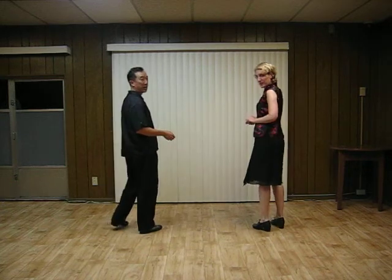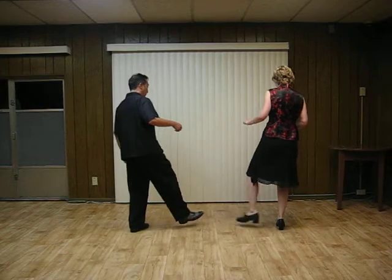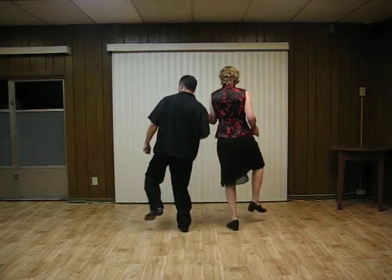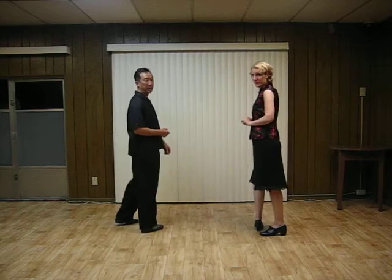What makes it easier, too, is after the kick, we're going to flip back underneath us. So we have kick, ball change, step, kick, ball change. That way you don't have to travel as far. It makes it easier.